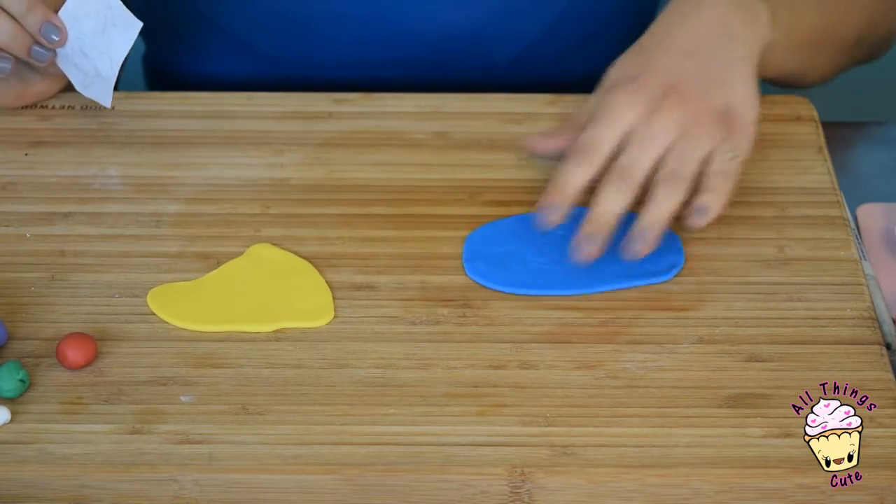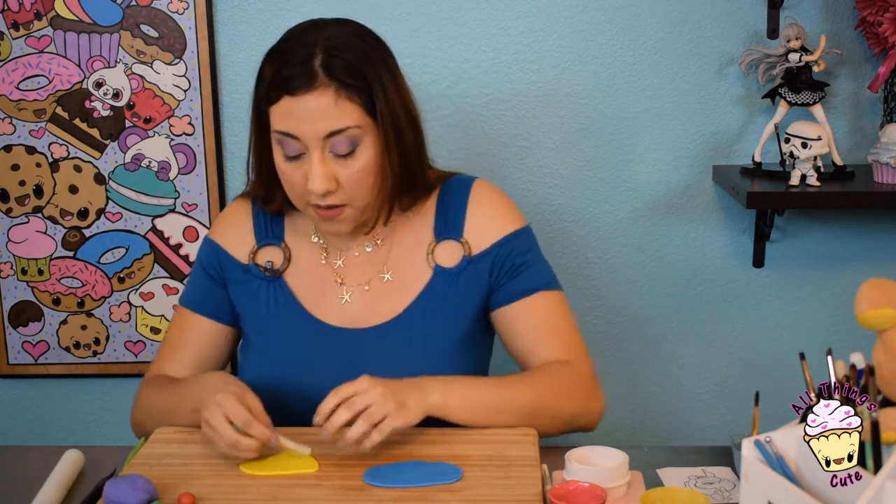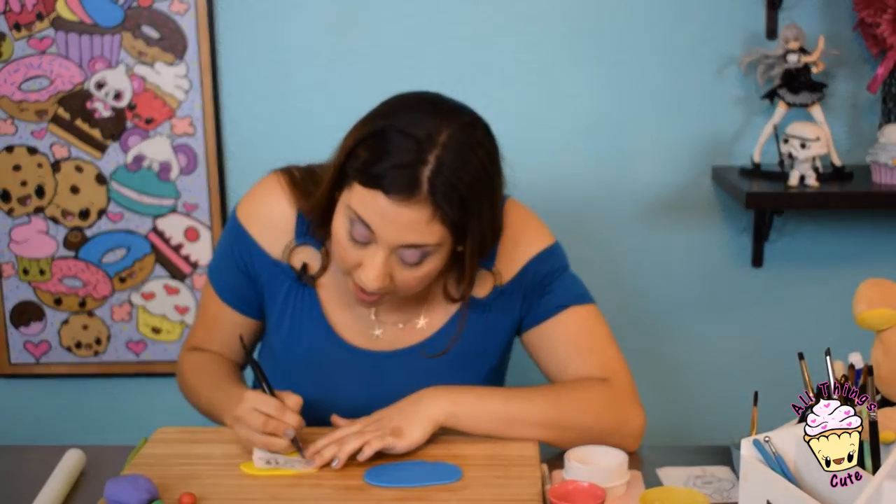So now, you're going to take the same template and you're going to trace the yellow parts, which are the little fins, the tail fin, and the little fins. So let's do it!